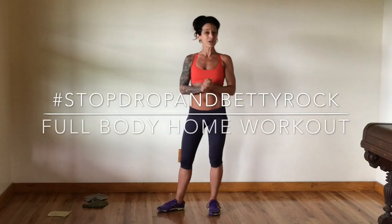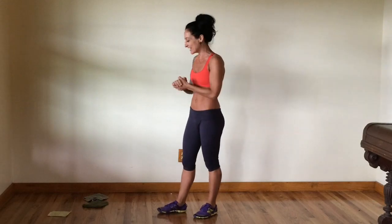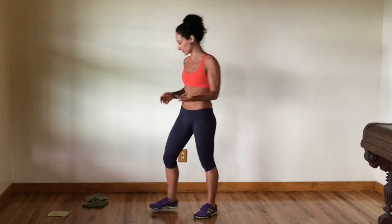What's up rock stars? Welcome. I am actually in my childhood home in upstate New York and I'm going to get in a quick workout. I wanted to share it with you, and you're going to need a couple of things for this workout.